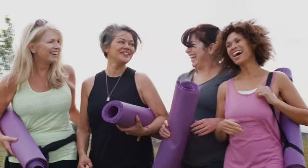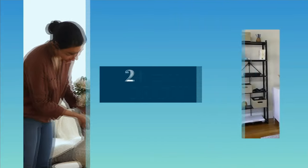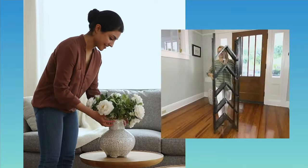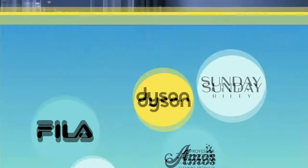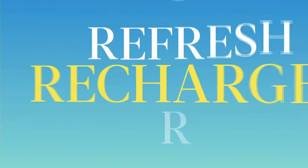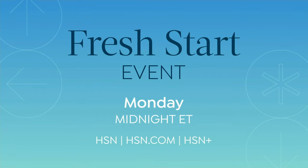Coming up next — Body Butter Duo. You guys are already grabbing it. Discover a new you during HSN's Fresh Start event. Get inspired with 24 hours of top tips and products for sprucing up your space. Take care of you by hitting refresh from brands you know at prices you'll love. Your best year starts here, Monday at midnight on HSN.